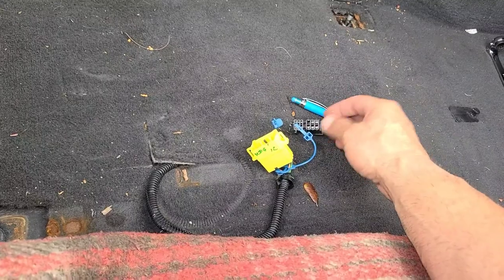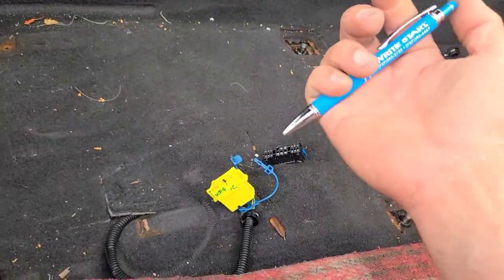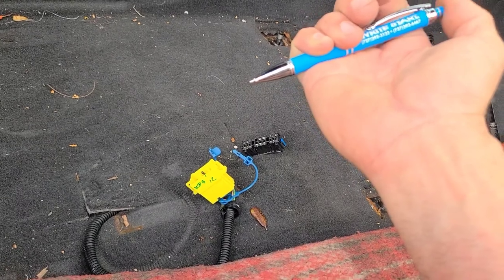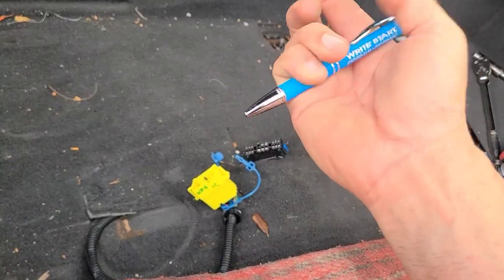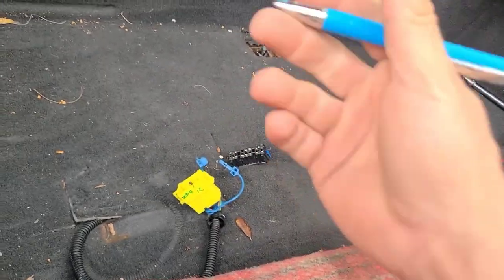Pull out the two plastic clips, undo that, undo the main harness from the seat. Seat out.